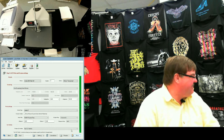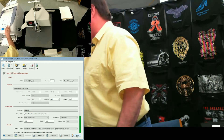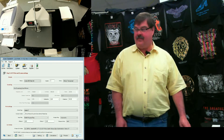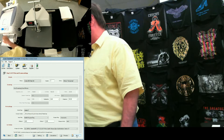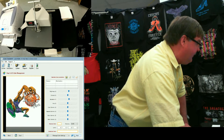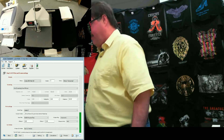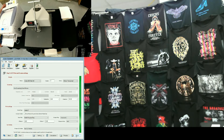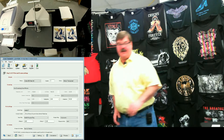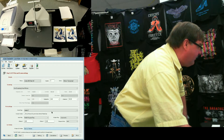Wait just a moment for it to print. Then I will select the dye sublimation profile and print the second copy. Here comes the first one out. We have no profile on the left and with the profile on the right — no profile coming out now, and with the profile coming out second.